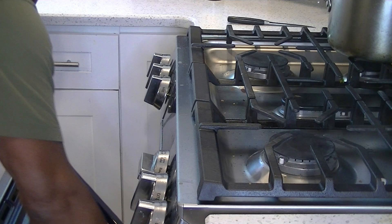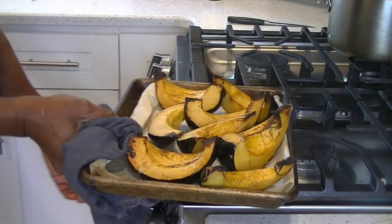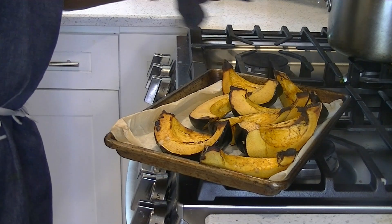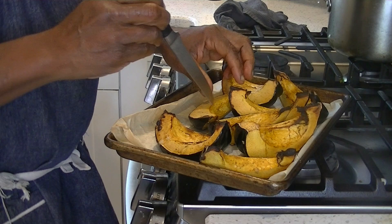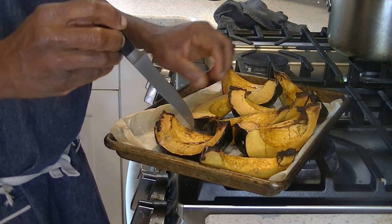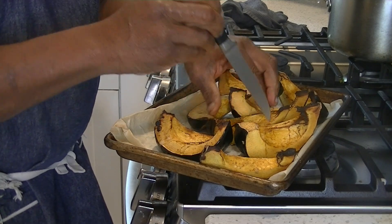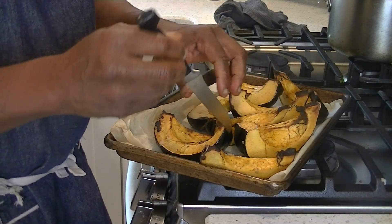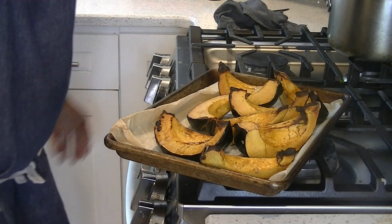In about 25 minutes, we're going to take out the squash and check it. We want to see if we get a little less resistance. It's almost knife-tender after 25 minutes — still with the oven on. We're going to start the topping and then it's going to go back in the oven. Let's get the topping going.